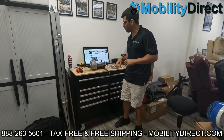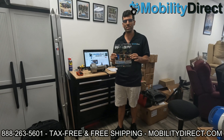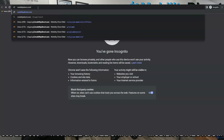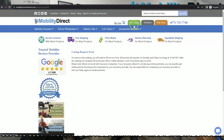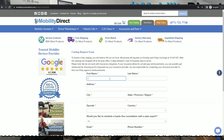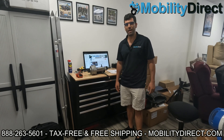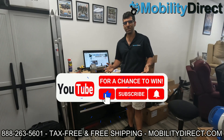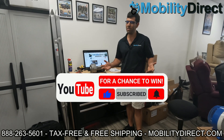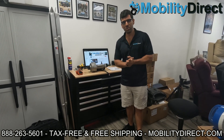Before we get started, I want to mention two very important things. Number one, if you want a copy of our brand new product catalog, all you have to do is go to our website www.mobilitydirect.com and click on the green button at the top of every page that says free catalog. Just fill out that simple short form and one will be in your mailbox within one to two weeks. I also want to say that if you subscribe to our YouTube channel, you're automatically entered into our giveaway and we give away a free mobility scooter once a month to a lucky random subscriber.